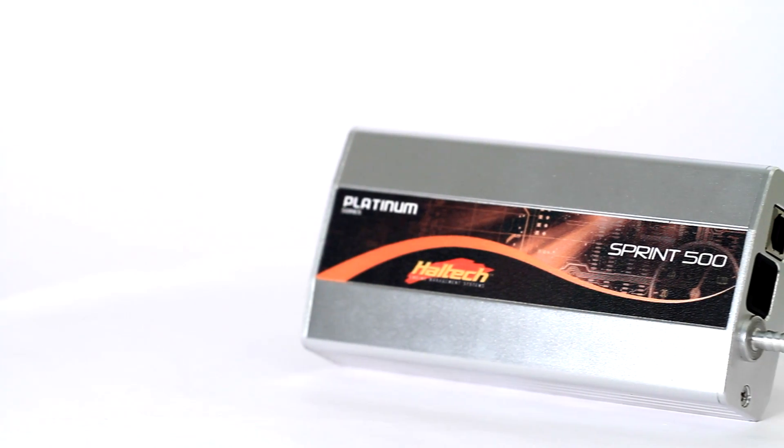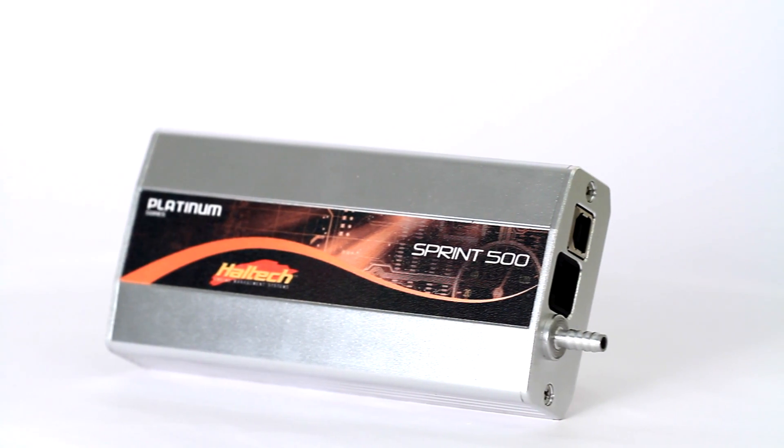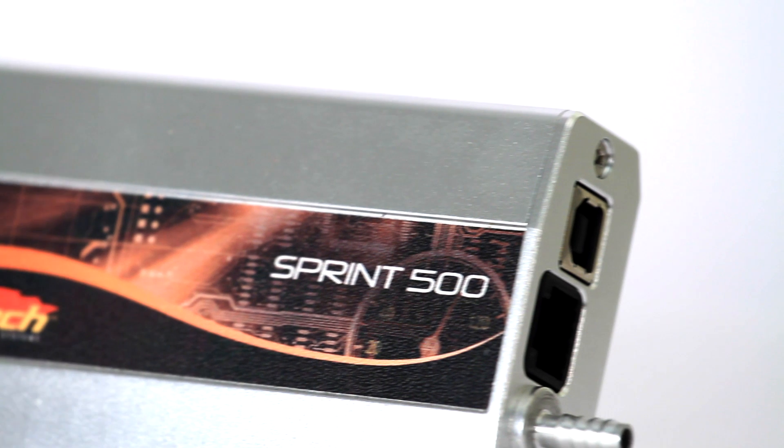Aimed at the budget conscious tuner, the Haltech Sprint 500 features a compact design and a rugged anodized aluminium casing.